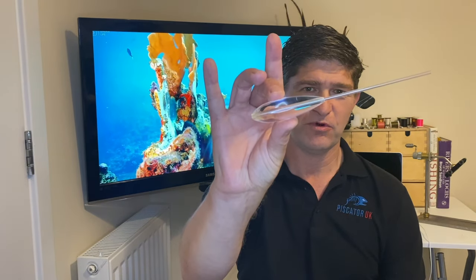Hi guys and welcome to Piscator UK. In this video I'm going to show you how to tie the Bombarder. I use the Bombarder for sea trout fishing and for bass fishing. There are many different ways out there to tie the Bombarder and some are quite elaborate, but the way I tie it is super simple, super easy and super effective.